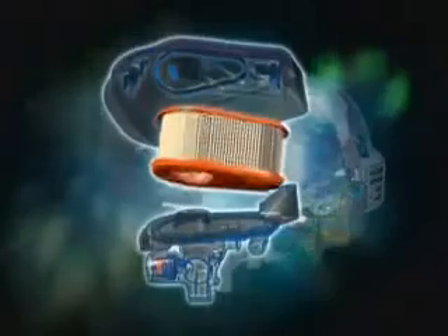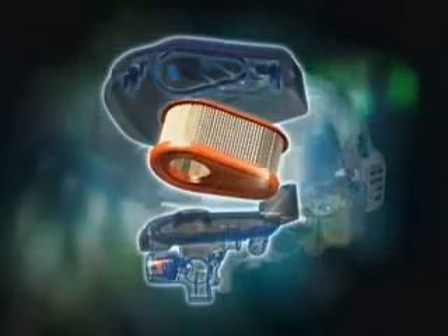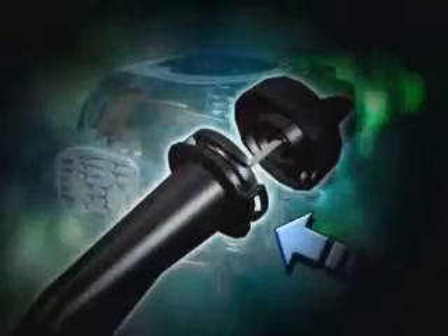A high-performance, premium cartridge-style air cleaner with a dual-seal design lasts longer and improves air quality to the engine. An air cleaner housing design and oil-fill flange minimize the potential for debris to enter the engine, resulting in less component wear and longer engine life.